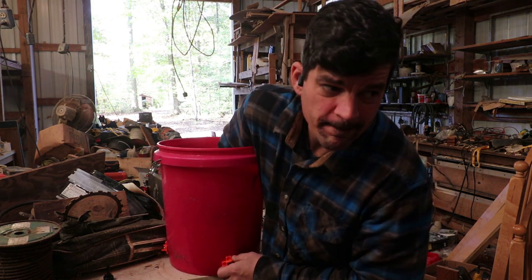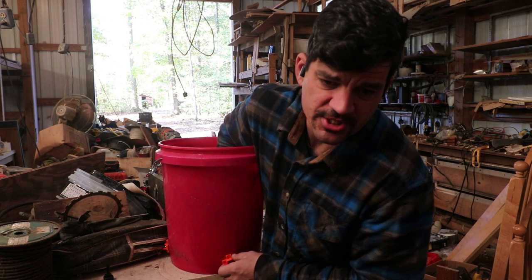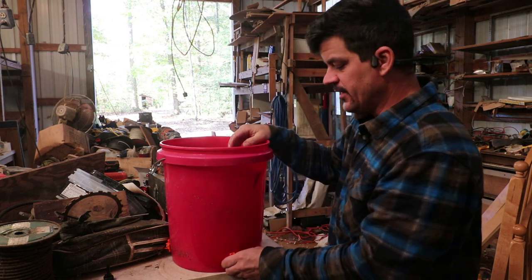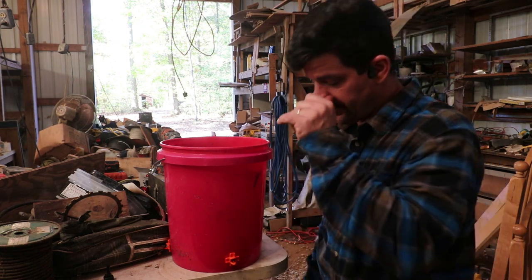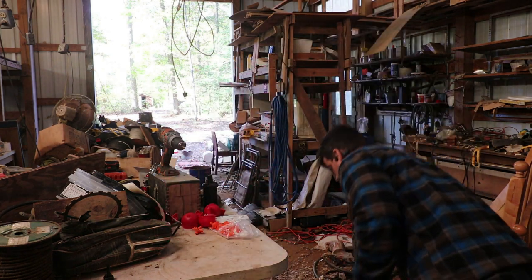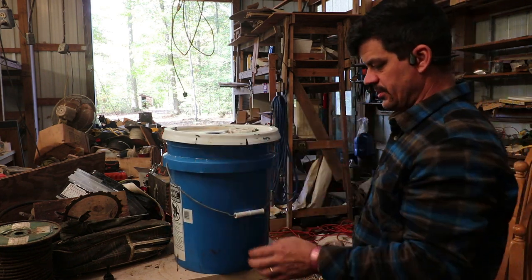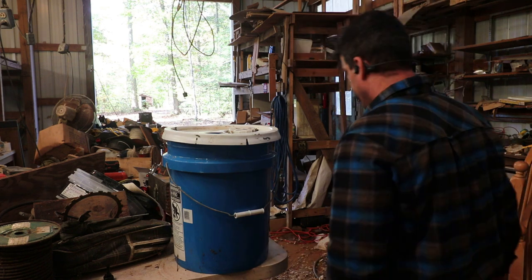One thing I don't know, and I'm guessing we'll find out, is how long it takes the chickens to figure out that this is water. As I'm sure most of you know, chickens peck everything, so I wouldn't think it would take them very long to peck it and realize there's water. We're going to put them up a little higher, even though that's going to reduce how long the five-gallon bucket lasts.